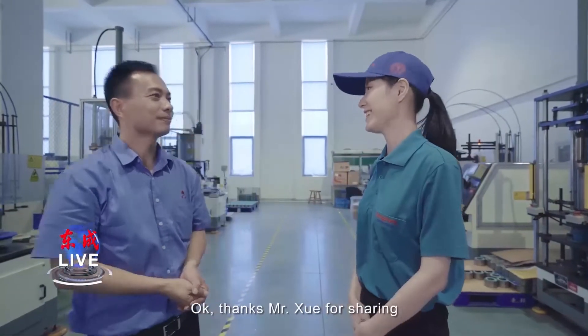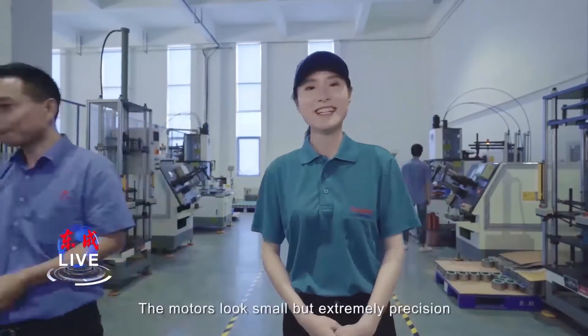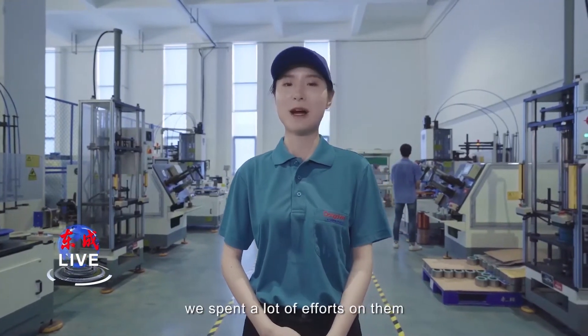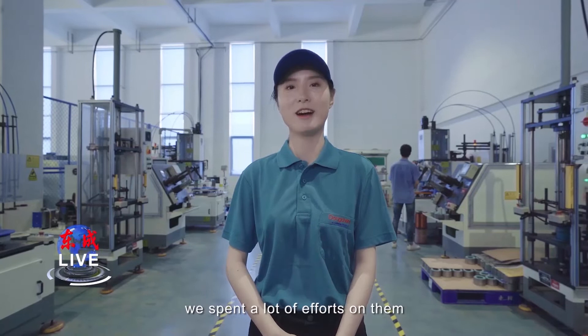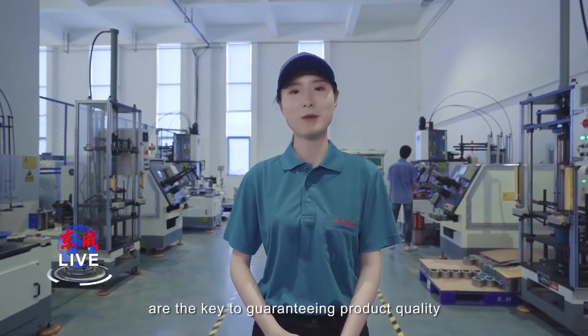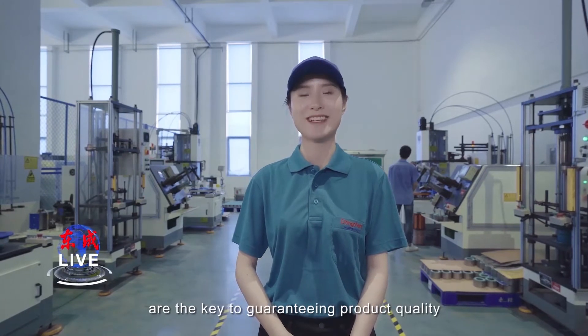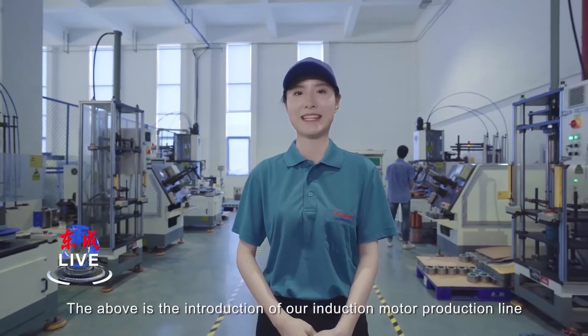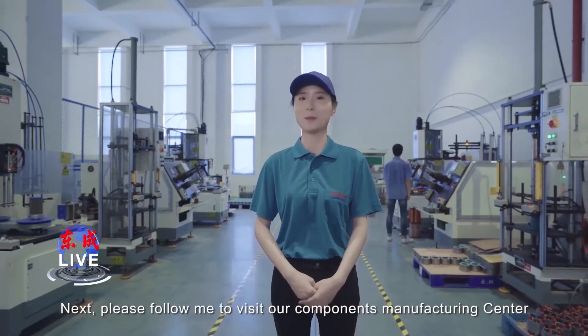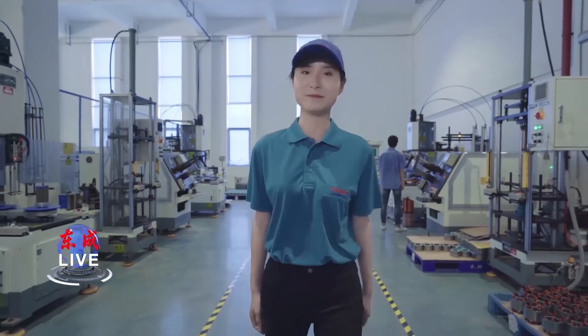Thank you, Mr. Xu, for sharing. Thank you. The motors look small but have extremely high precision, which we spent a lot of effort on — whether raw materials or the strict production process are the key to guaranteeing product quality. The above is the introduction of our induction motor production line. Next, please follow me to visit our component manufacturing center.